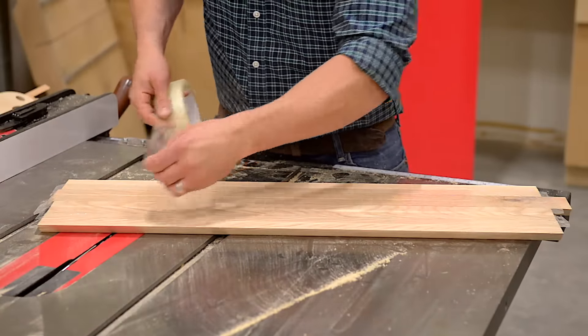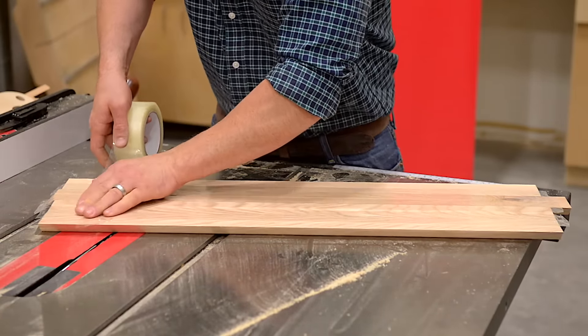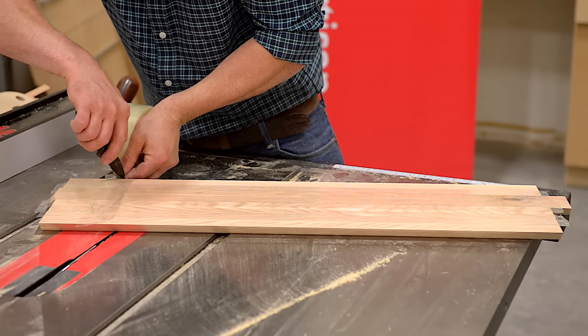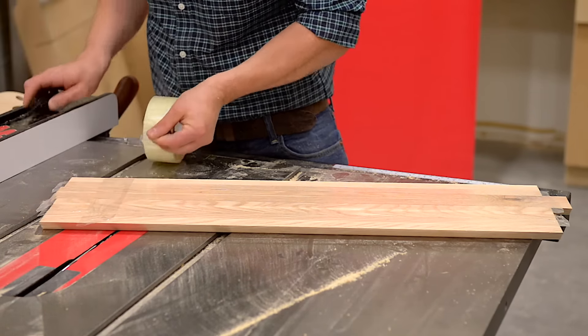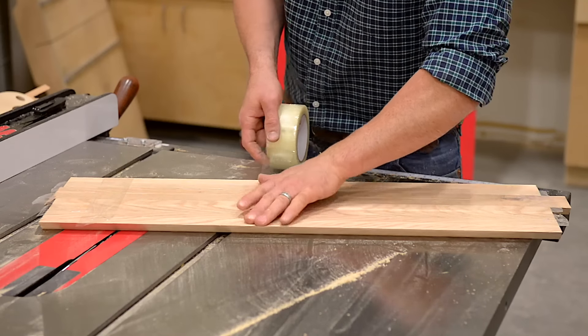Now that that's rolled, I'm going to place some more packing tape perpendicular to the tape I just put down. This acts like a hinge — this is what's really going to make our miter fold together nicely. I want to place them about every 16 inches.